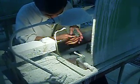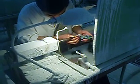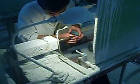Now, making jade — three steps: design, carving, and polishing. This is the second step, carving. See that it is very hard — most jade is harder than steel.